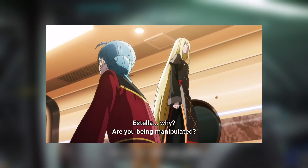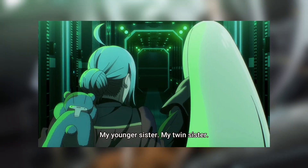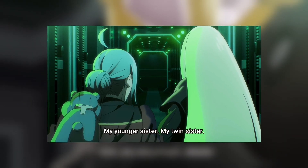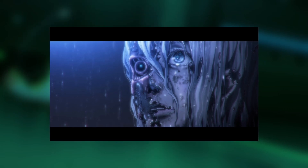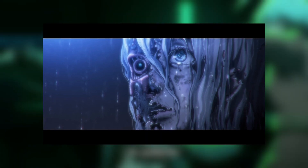What a plot twist — Estella actually has a twin sister that literally came out of nowhere, and I am very shocked by that. This is quite a surprising reveal. Her twin sister is named Elizabeth, and she's basically identical to Estella — same AI with just a little bit of difference.